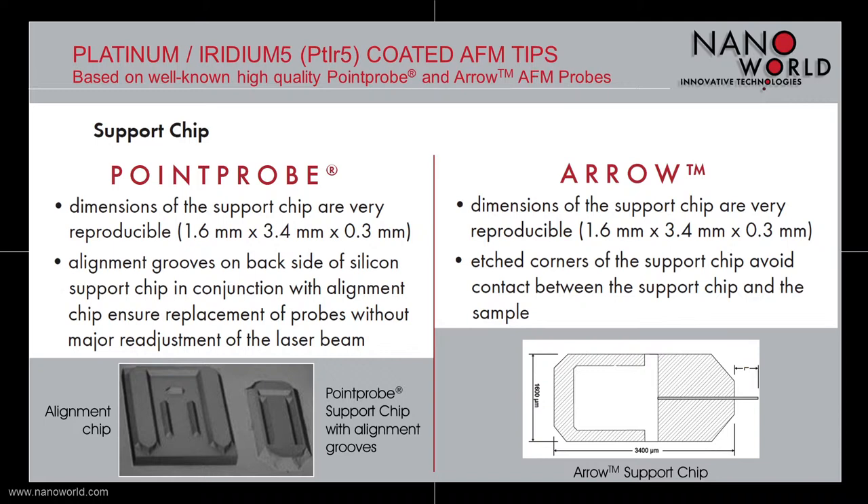The support chip of our arrow based Platinum Iridium 5 probes has the same dimensions as the point probe support chip. In order to avoid contact between support chip and sample during measurements, the corners of the arrow support chip are etched.